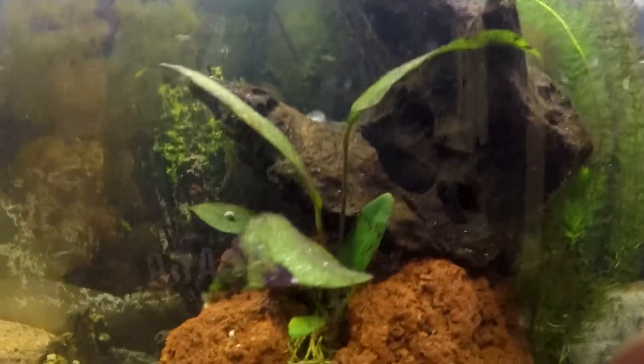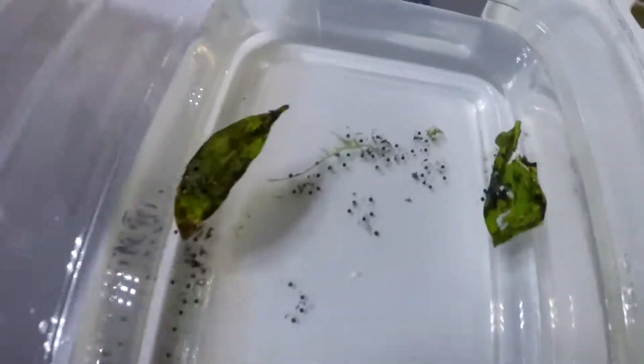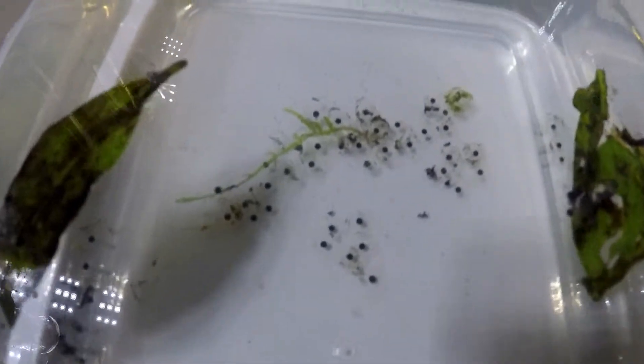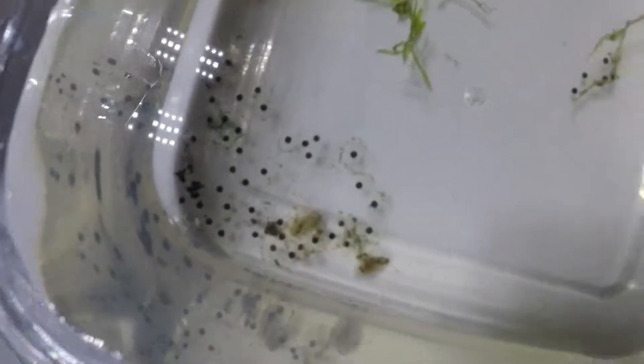There are some plants and everything. Like I said, I have to do a water change because look at how I left the floor with those pellets. So these are all the eggs like that — there's a couple hundred, probably. That's a lot.